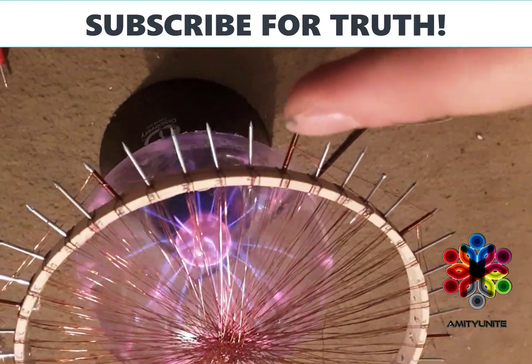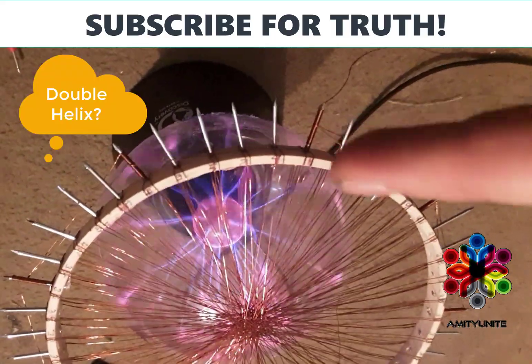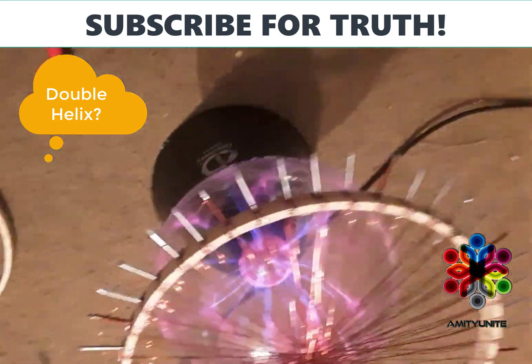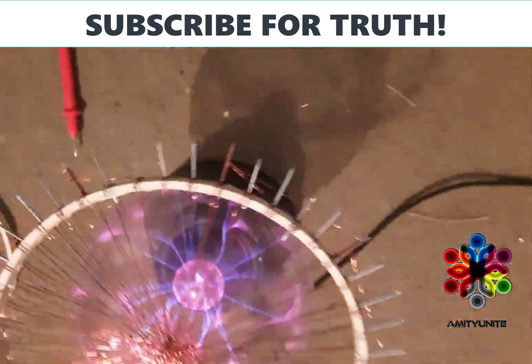Each nail is wrapped clockwise and counterclockwise with 15 to 30 turn coil ratios — it's kind of like a bifiler coil setup — so I have this perfect balance and keep it all in resonance with itself.